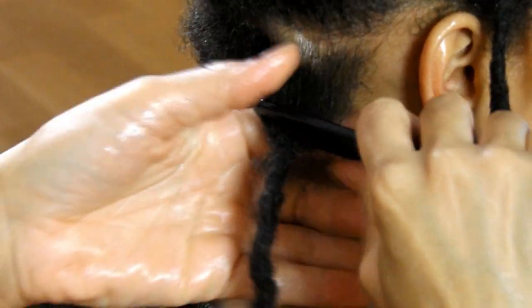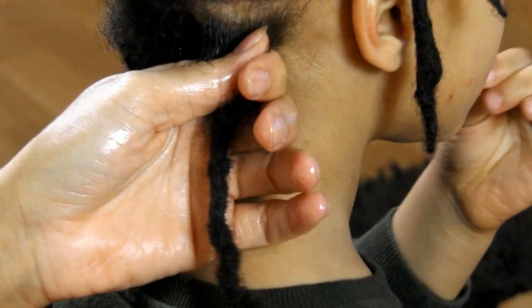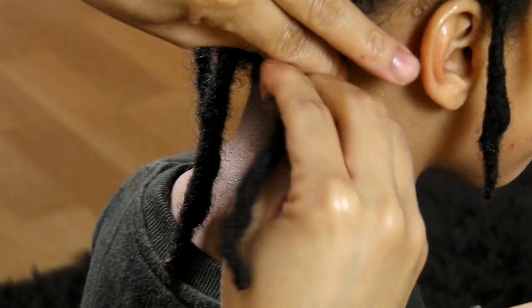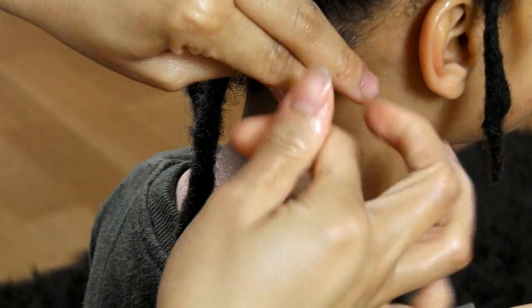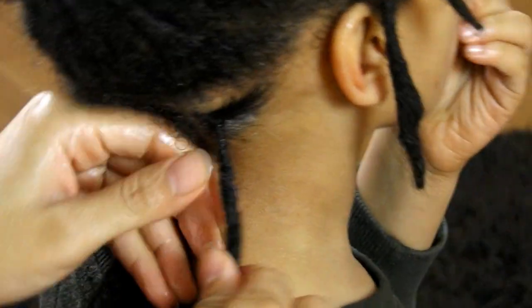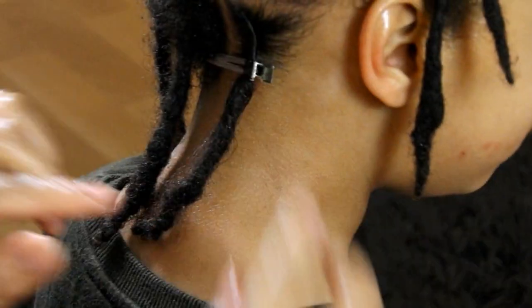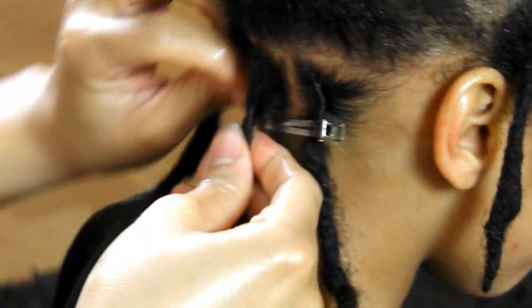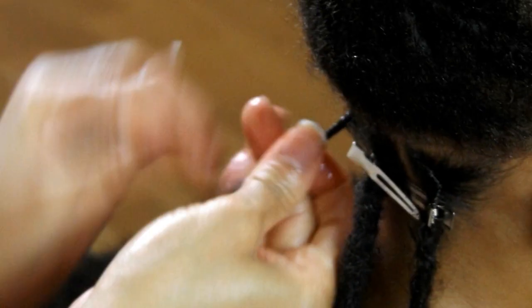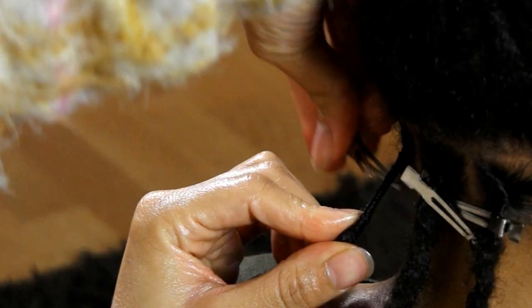So one of the most frequently asked questions that I get on my videos is: how long does it take for the hair to lock? As I've mentioned to each person who's asked this question, this all depends on your unique hair texture. Although you may have four-type hair, some people with this hair can take longer to lock than others, or some with a looser texture can lock sooner than others. But in the case of Jaden's hair, his hair was already fully locked before his first year.